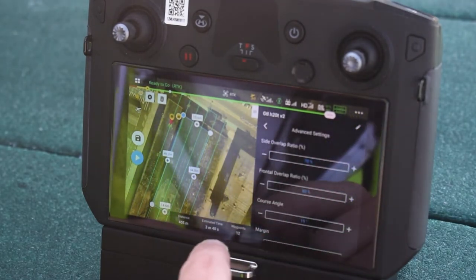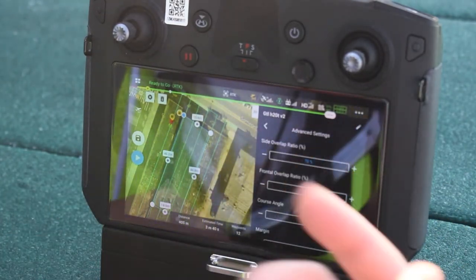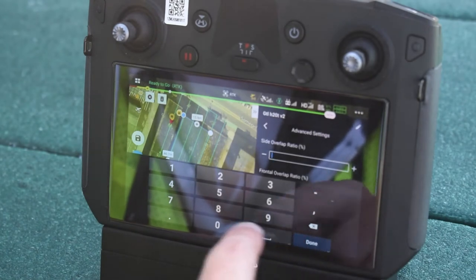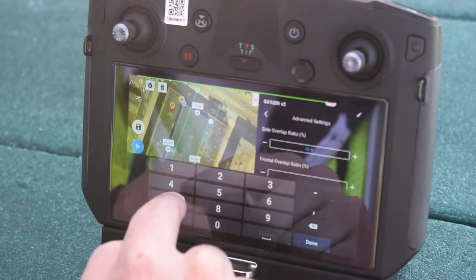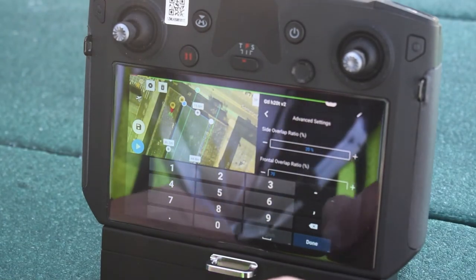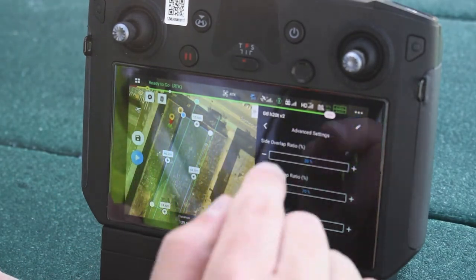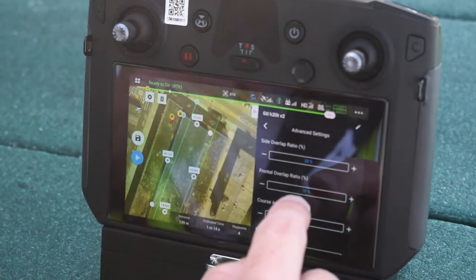In the advanced flight settings, Raptor Maps uses a really low side overlap, which makes flight planning and missions go fast. Set the side overlap to 20%. For front overlap, with the H20T camera and M300, our software works fine at 70%, which saves imagery and lets the drone fly a little faster. So we're flying 70% front overlap and 20% side overlap — we're really excited about that.